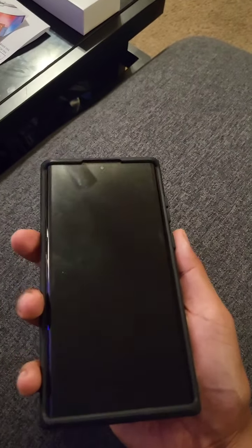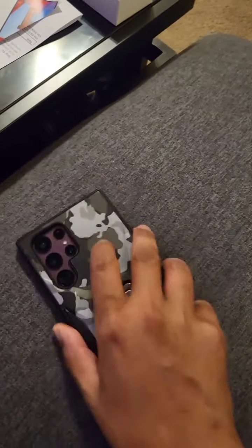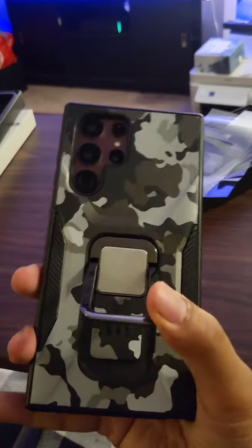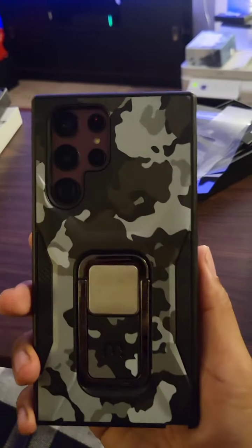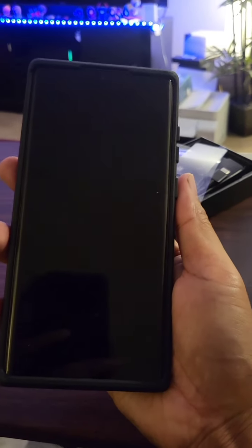It was kind of tight so it was not easy to put on, but here's the case — it actually looks pretty dope. And the front — let's try this kickstand. Can we go like this? Pretty functional, feels solid. Thanks for watching, hope you like this video, and yeah, subscribe!